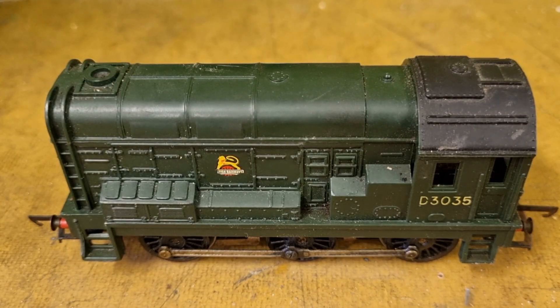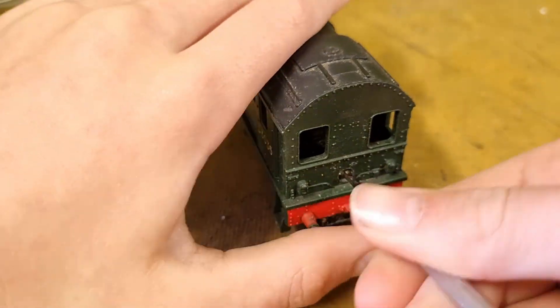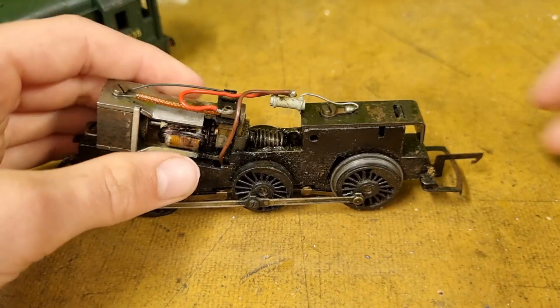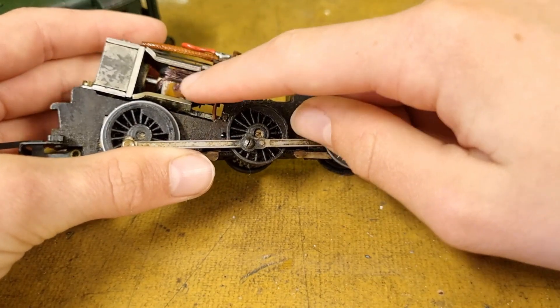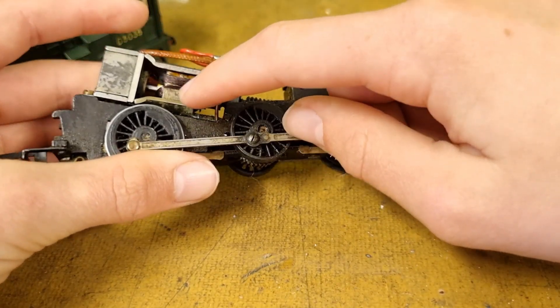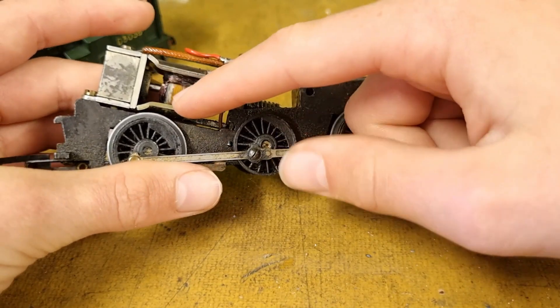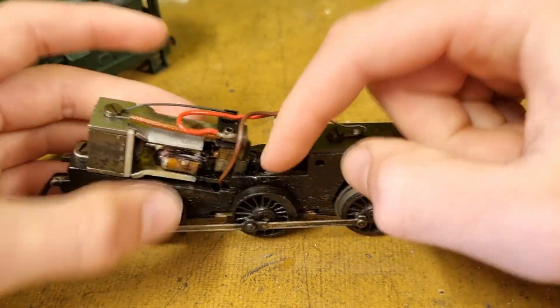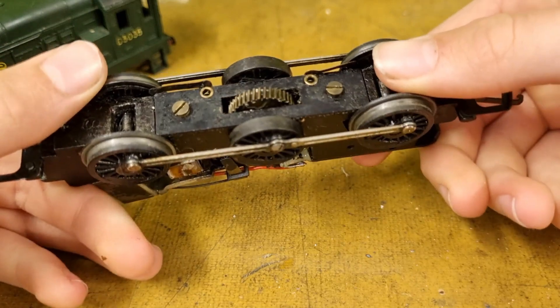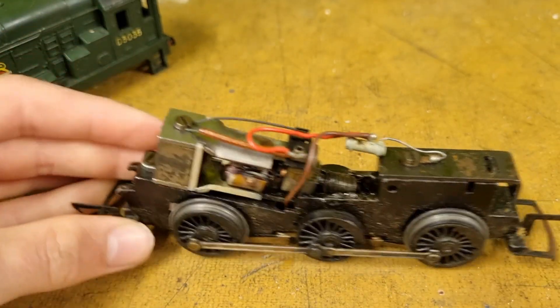Let's take a look at the mechanism. This locomotive has a three-pole motor — you can tell because there's one pole there, one there, and one there — along with a magnet and worm drive. The mechanism seems pretty good, just slightly dirty.